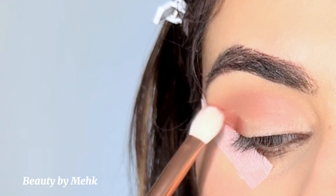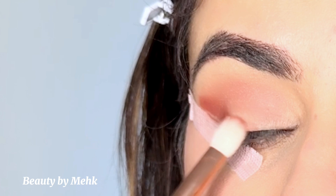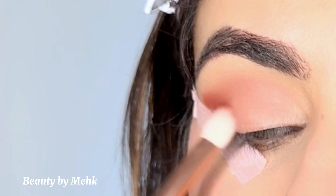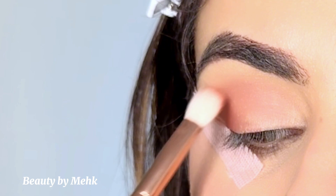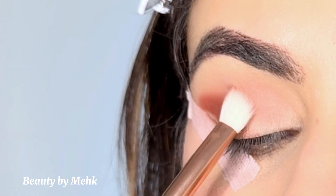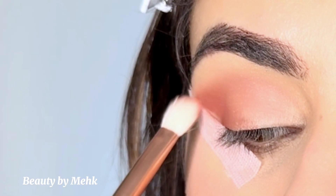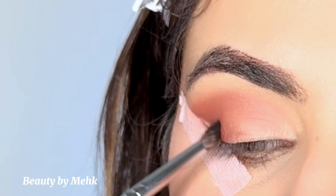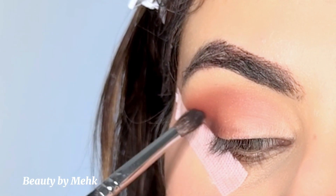Now I'm taking another dark brown shade from the palette. I've taken a fluffy blending brush which is a bit denser and is from Morphe. What I'm doing is packing the shade on my outer corner of the eye and literally smudging it as I go towards the middle of the eye.